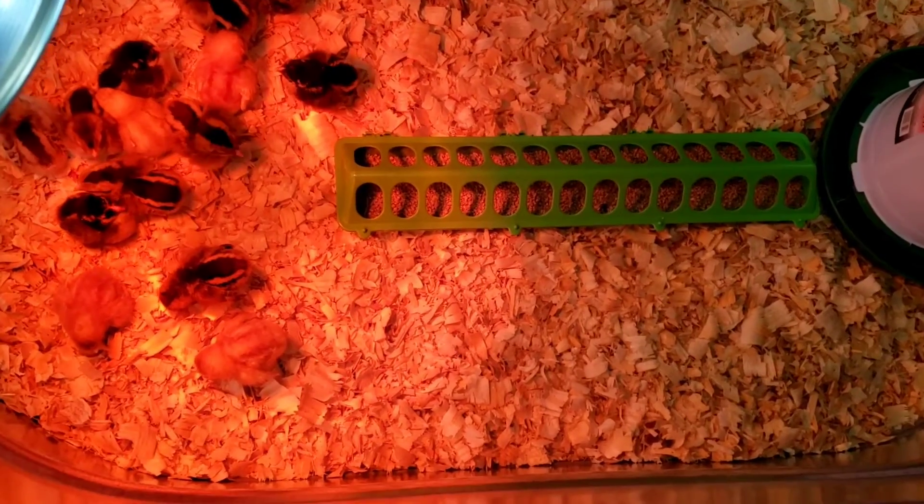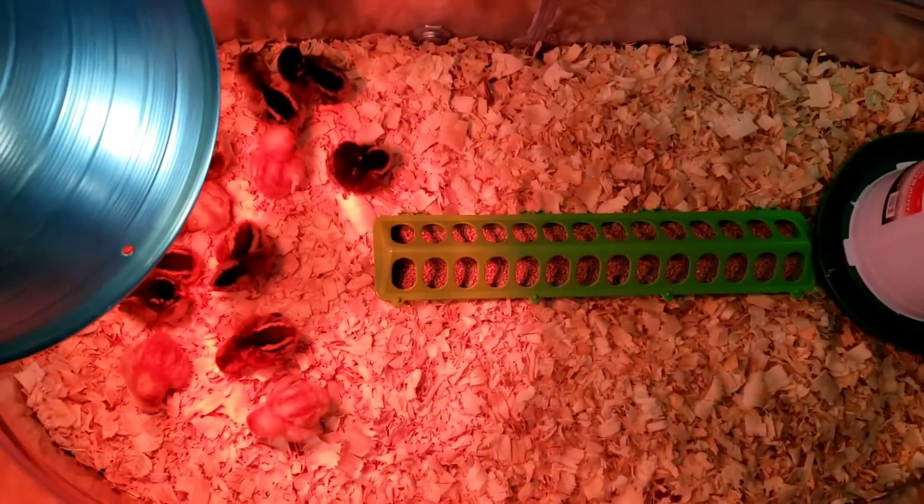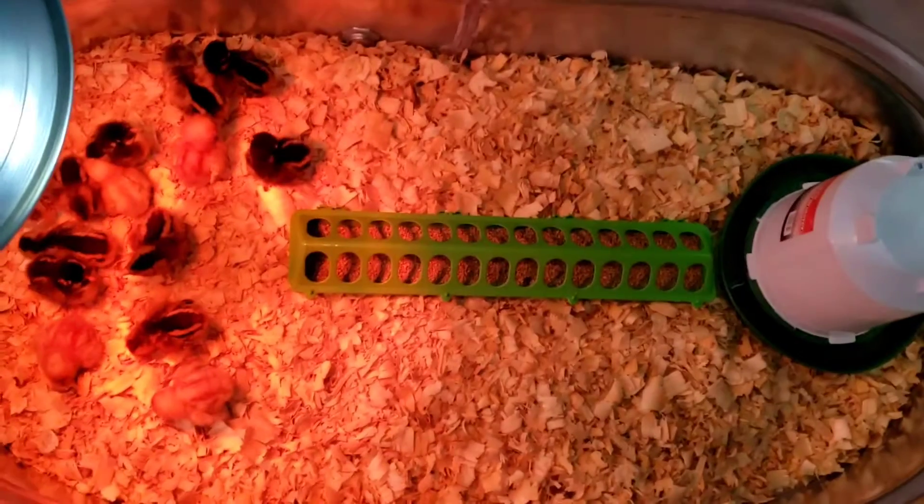You also need to get chicken starter food. What we got is called chicken starter grower — I'll insert a picture of it here so you can see what to look for.